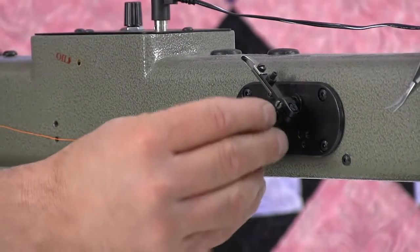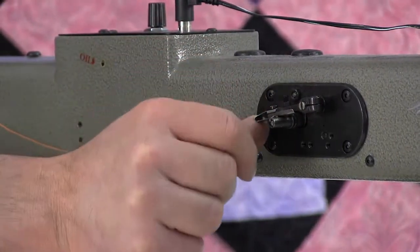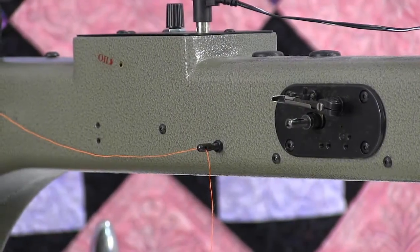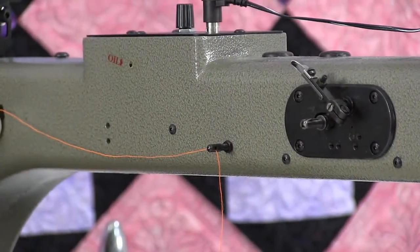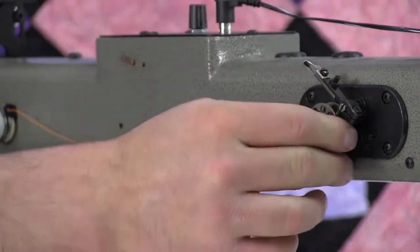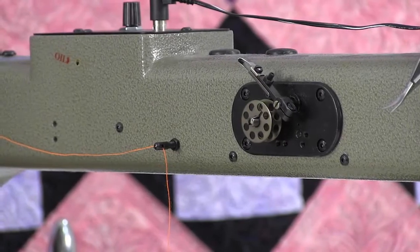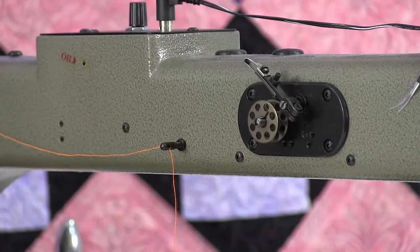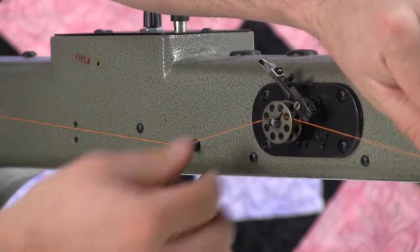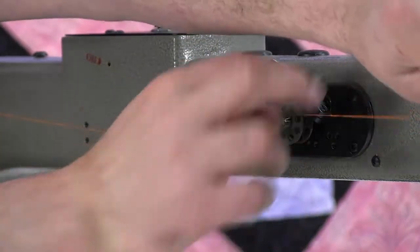Take a bobbin and slide it on the bobbin winder. If you rotate it around, you'll see a little wire spring. There's a notch on the bobbin — slide it on and then turn it until it clicks that wire into the notch. If you try to line the notch up while sliding it on, you can bend the spring. Just slide it on and then turn it to line up the notch. To wrap your thread, go over the top and then around counter-clockwise, which will make it come off the bobbin case better.